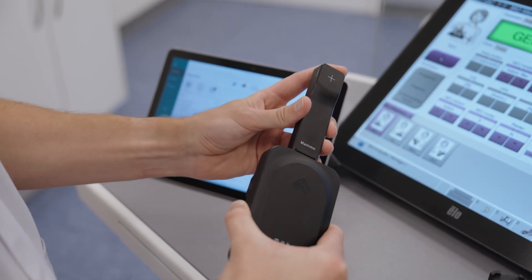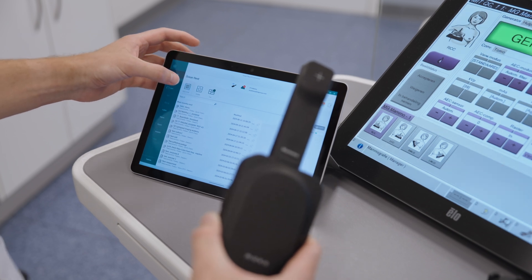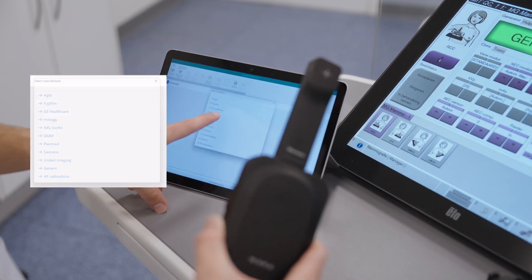Connect the Mako Mamo probe to the base unit. To ensure accurate readings, simply select the relevant system setup. The system is now ready to measure.